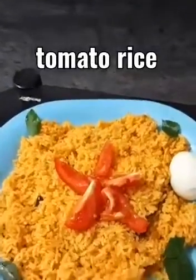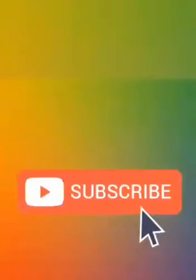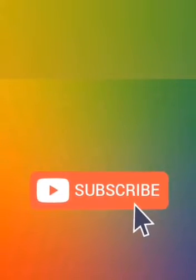If you want to subscribe to our channel, please do subscribe! Click on the subscribe button and click on the bell icon.